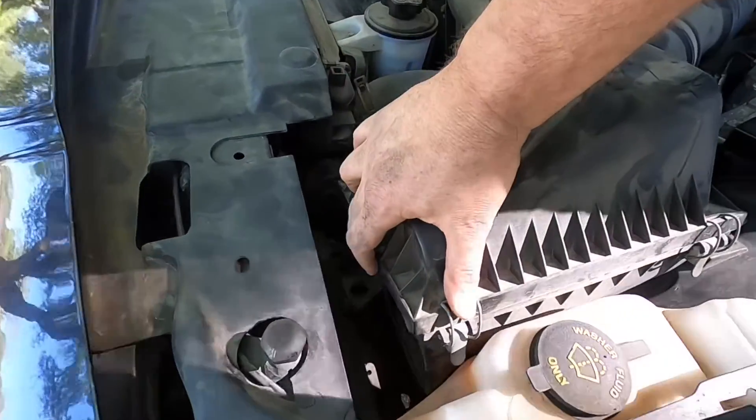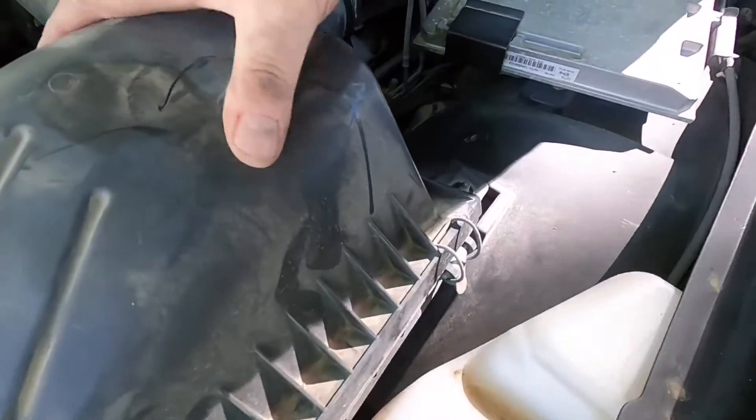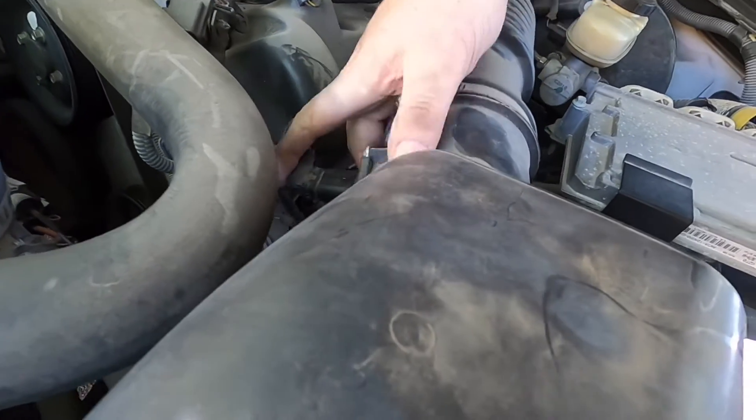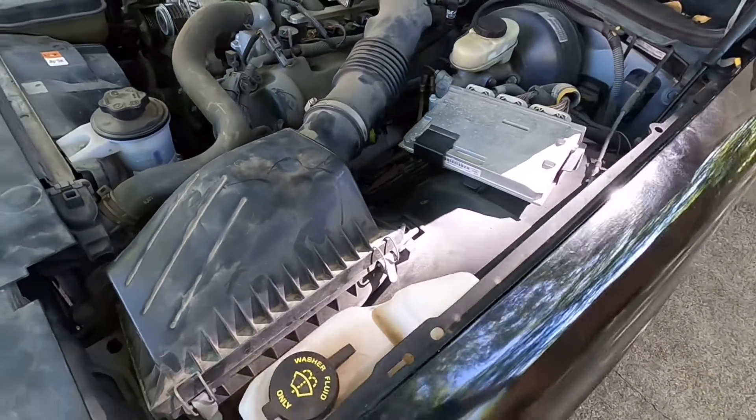The good news is you can still drive the car with the ABS module removed. I wrapped a plastic bag around the opening to keep dirt out in case I needed to use the car, which I did. Then I put the airbox back in with its three bolts and went to order my part.